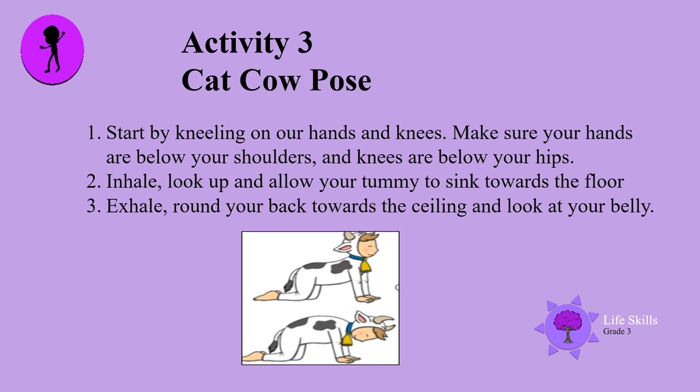Here's the cat-cow pose. Start by kneeling on your hands and knees. Make sure your hands are below your shoulders and knees are well below your hips. Inhale, look up and allow your tummy to sink towards the floor. Exhale, let the air out. Round your back towards the ceiling and look at your belly. Repeat.